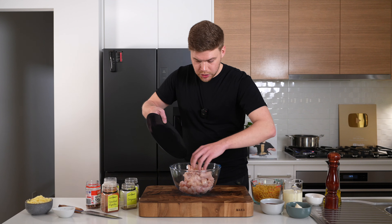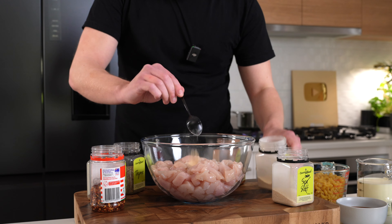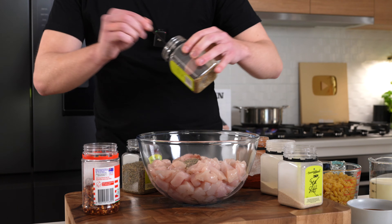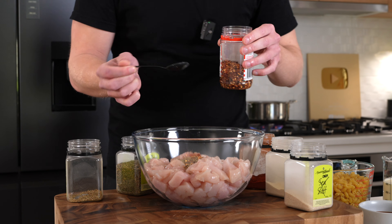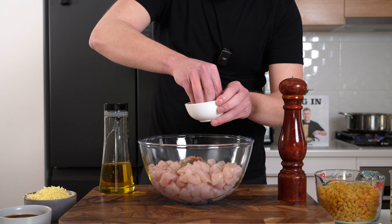With that prep done, add the chicken into a large mixing bowl. Add in one teaspoon of onion powder, one teaspoon of garlic powder, one teaspoon of smoked paprika, one teaspoon of dried thyme, one teaspoon of dried oregano, and then about half a teaspoon of chili flakes. Add in two teaspoons of olive oil.